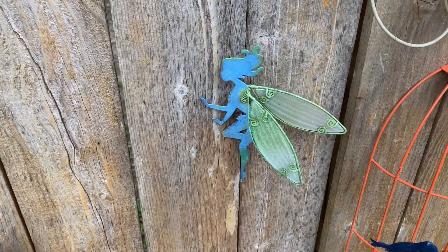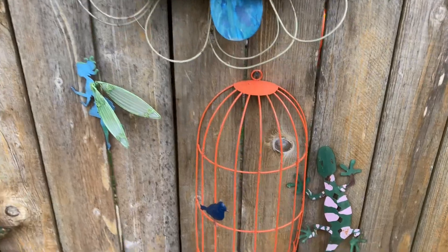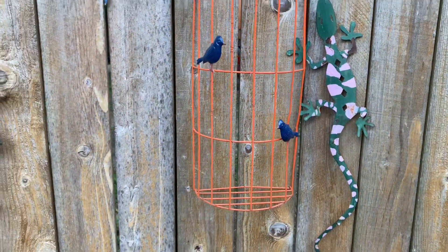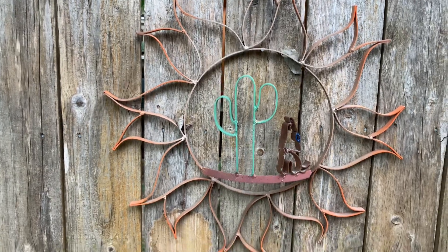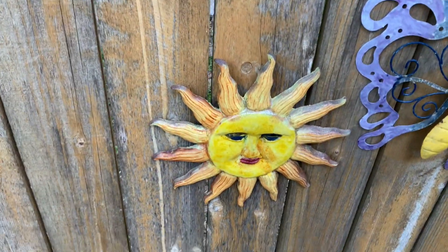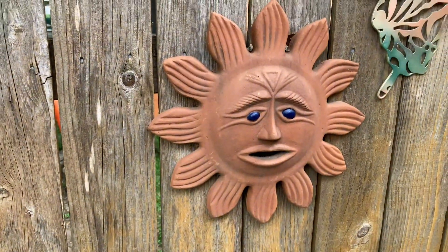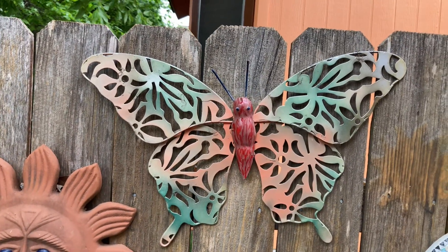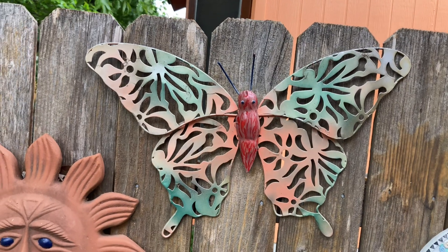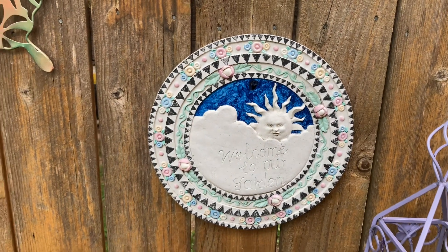Sometimes the results are not as good, but sometimes — like I feel like the results on that flower are way better than how it was when we bought it, and the results are way better on this too. Same thing with that sun. The butterfly needs some work — I just started painting the eyes on that sun, and I painted some little red fur on the body of the butterfly. I painted the blue on the sky, I'm gonna paint the sun yellow, and then I'll probably leave it alone. I like it the way it is.